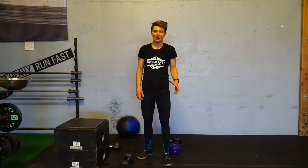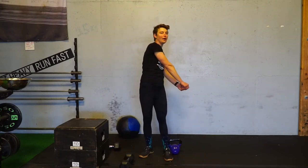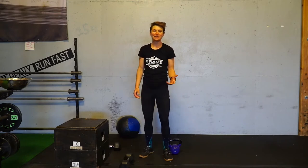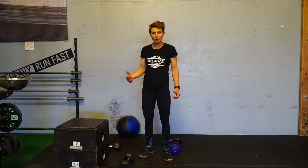Dumbbell landmine rotation. I love landmine rotations — that's where you've got the barbell on a pivot and you're swinging it up overhead. Most people don't have that sort of setup at home, so what we're going to do is something very similar but with a dumbbell.